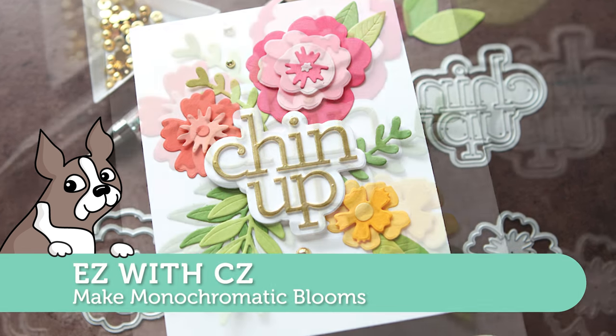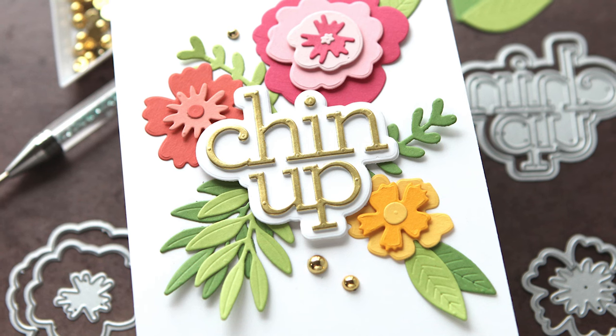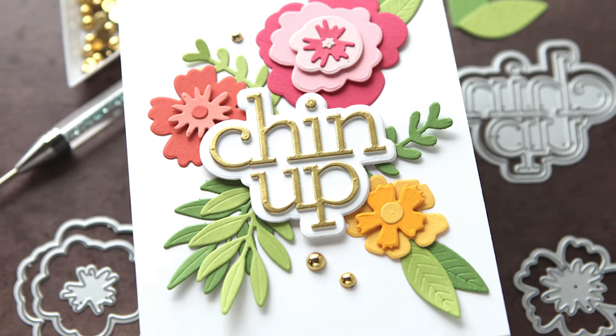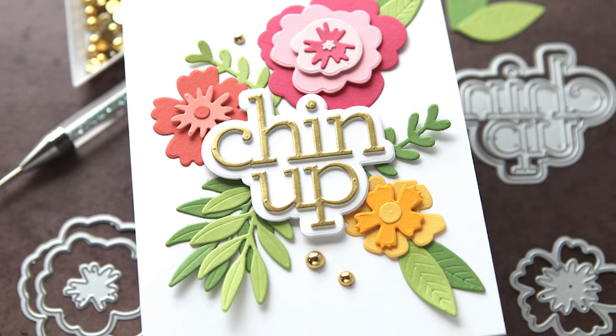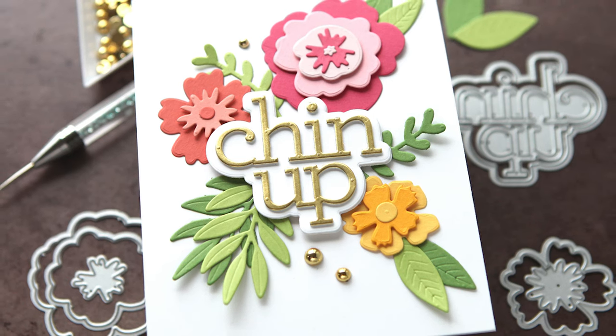Hey everyone, it's Kathy Zilski for Simon Says Stamp back with another installment of Easy with me, CZ. Today I'm going to tackle a really large die set but create some really simple approaches for beautiful monochromatic blooms. Let's get into the card project.